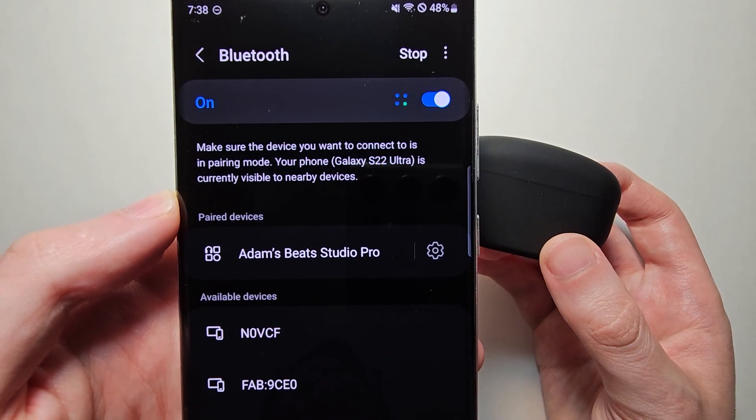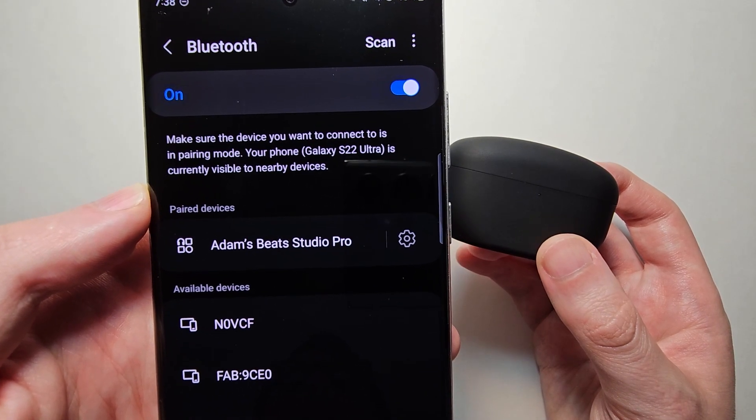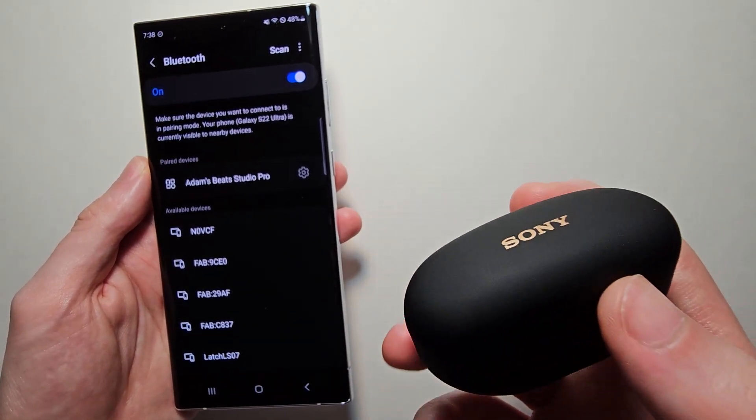Now if there's a section for 'pair new device' then press that, but for the Galaxy you're already in pairing mode. Now after you pair this, there's one important step after.